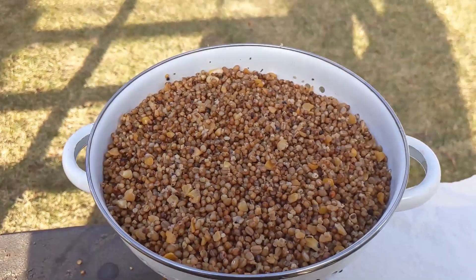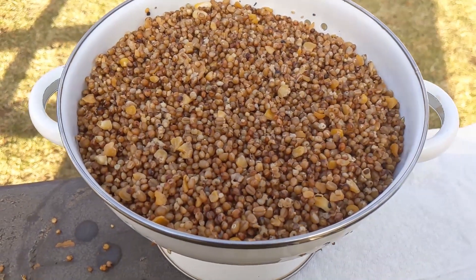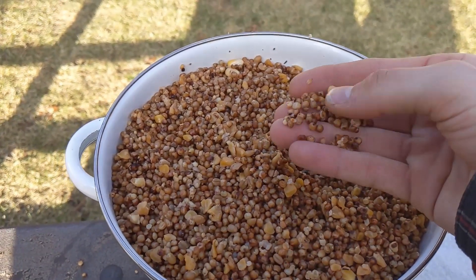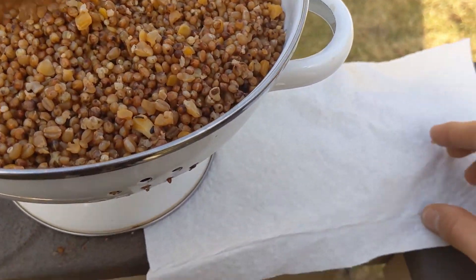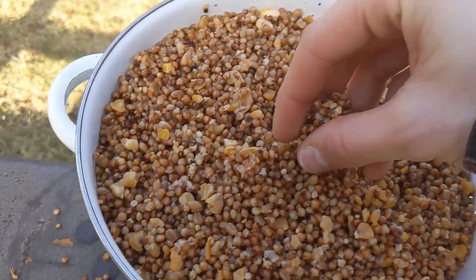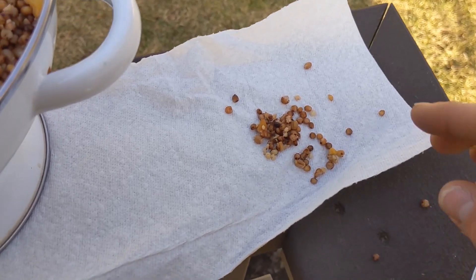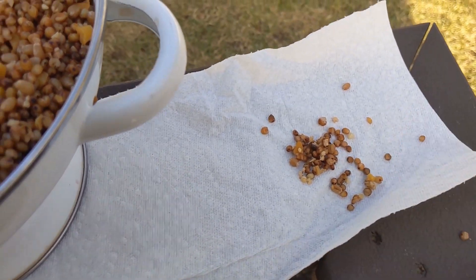Now that our grains are done drying, we're going to do a test to see if they're ready to pressure cook, because we want to know if they have the right amount of moisture. The goal is that they have water absorbed inside, but we don't want them to be wet on the outside. So we're going to do a paper towel test — grab a paper towel, put a handful of grains on it, and leave it there for about 15 seconds. Once you remove those grains, if it doesn't leave any wet spots, you are good to go and you can pressure cook.